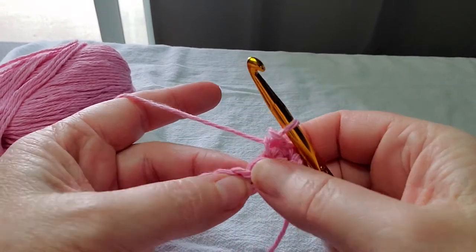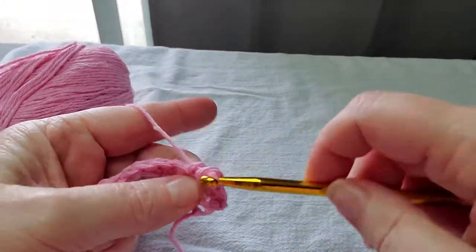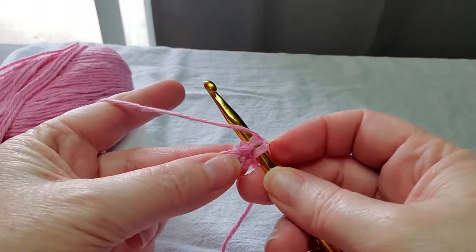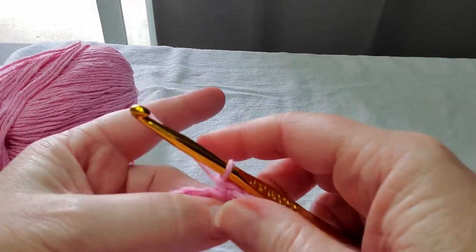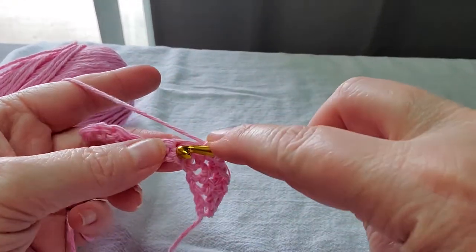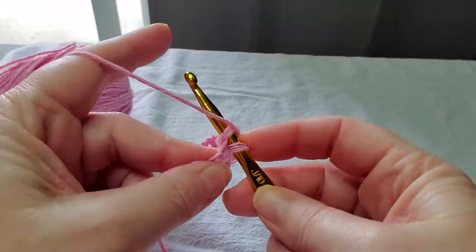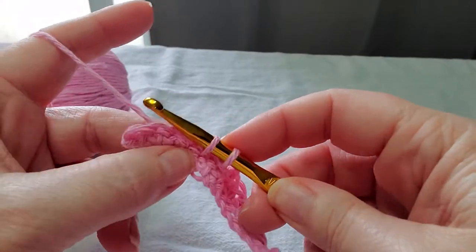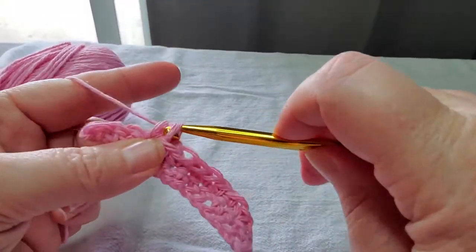See this hole right here? That is actually your stitch, and it's so much easier to find it now that we've gotten through the first row. So go into the stitch, yarn over, pull up a loop, yarn over, and pull through both loops — and that is a single crochet. Into the stitch, yarn over, pull up a loop, yarn over, pull through both loops. And that, my friends, is how you do a single crochet. I am going to make a little bigger swatch, change colors, and come back and show you what a half double crochet looks like.